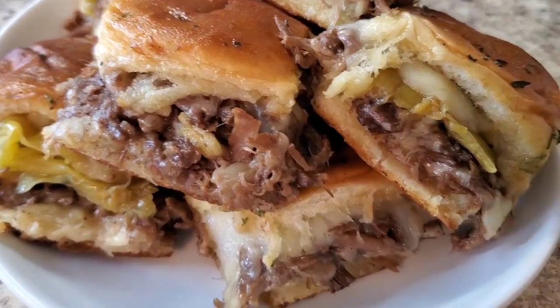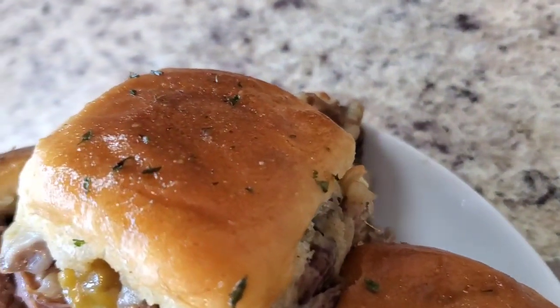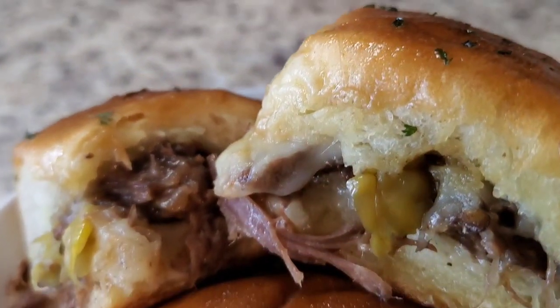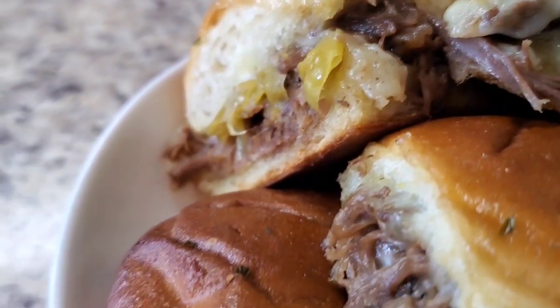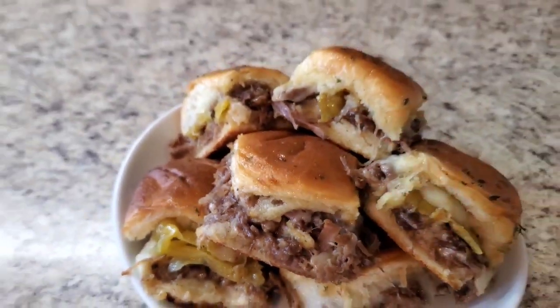Hey y'all, I'm back and I'm finished with these Mississippi pot roast sliders! Look at her — ain't she cute? She's cute! Got the little peppers on there with the provolone cheese, y'all — she is cute. I really really appreciate y'all tuning in with me. This was a quick little crock pot meal for you, weekday or weekend, don't matter. I hope y'all enjoy your weekend, stay safe out there, I love you and I'll see you again next time, bye!